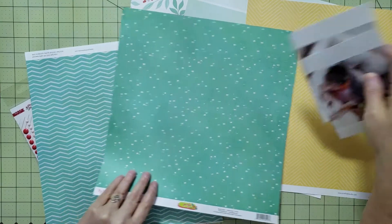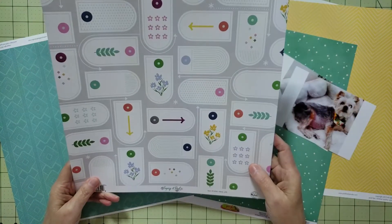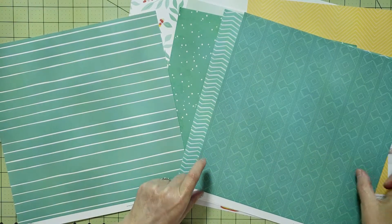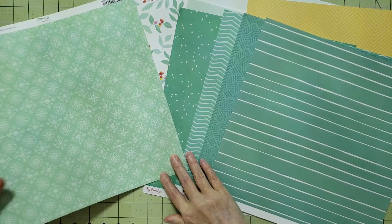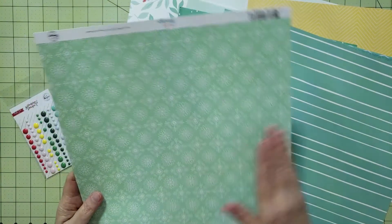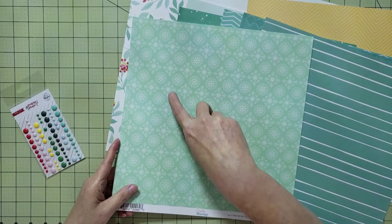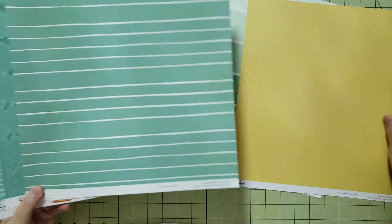I also have this Chevron tone-on-tone paper from 'Keeping It Real,' and then a geometric tone-on-tone print also from 'Keeping It Real,' and a stripe paper from the 'Oh What Fun' collection. One of the fun things about Pinkfresh Studio is that you can often use papers from all their different collections together because they coordinate. This green and white floral paper is from 'Everyday Musings,' but I think it's a little too busy and it's more of a sage green, so I'm going to go ahead and eliminate that one.